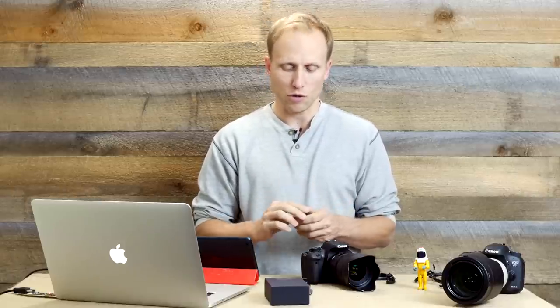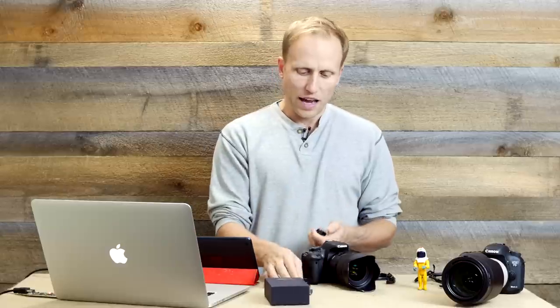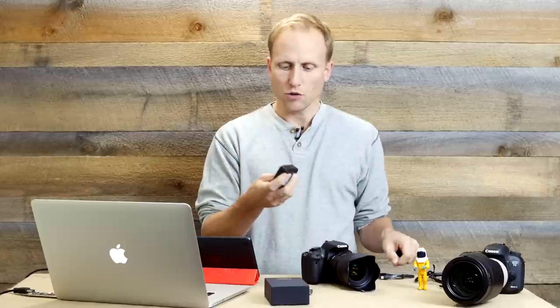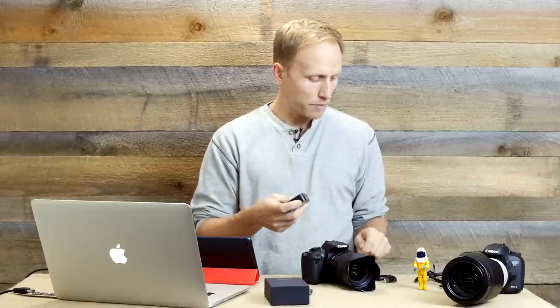I've been assured by the developers that new features are coming, including the ability to control start and stop video and focus, which would be really sweet. How does it work? It's pretty simple — you charge it up, it's got a little internal battery, and you do that via the micro USB cord.